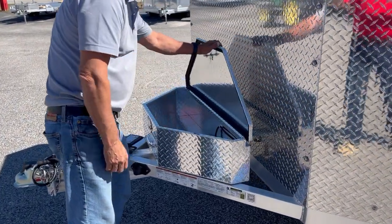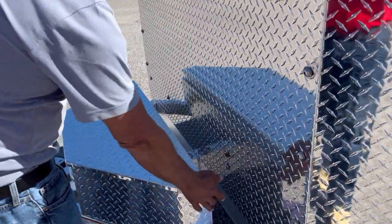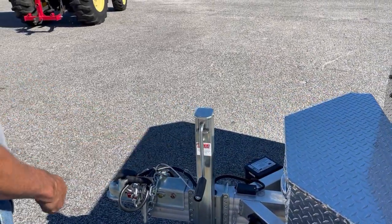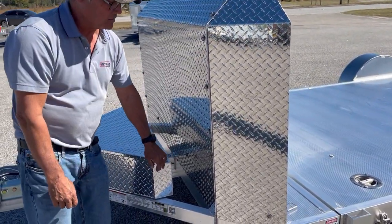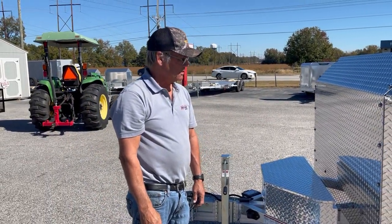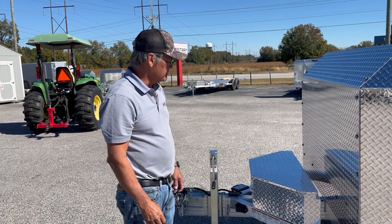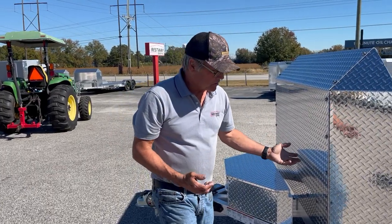Toolbox on the front. A lit deck and lights here at the tongue for loading at night — the switch controls the lights powered by the truck. Rock guard, air dam — not a bad option. You've got all kinds of things that can get thrown up by your truck and they can hit your car.